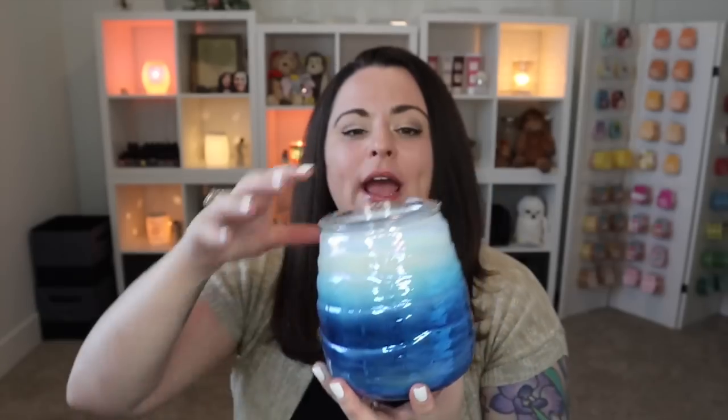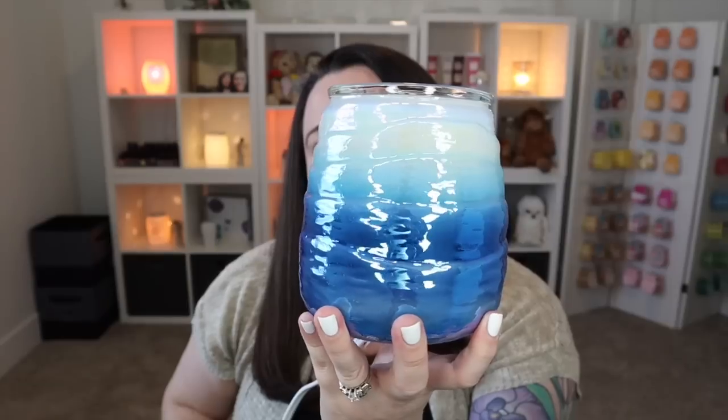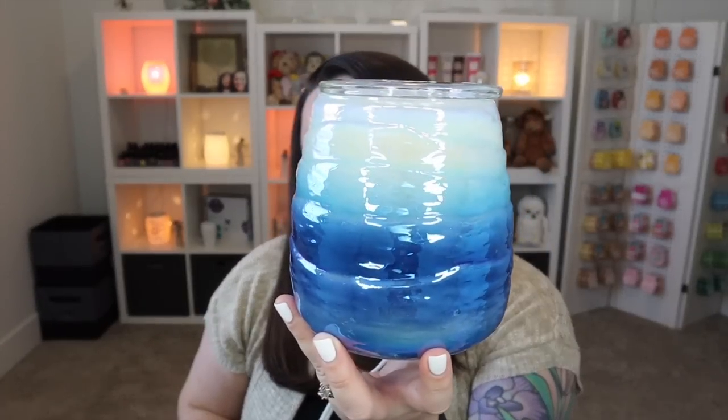Let's go ahead and start with Ocean Ombre. I have yet to actually turn any of these on — well, I did go to Scentsy Family Reunion for a bit before we got sick and came home, so I did see some of these at the convention. But there's just something different when it's in your own home. This is the Ocean Ombre, it's 20 watts, and it looks really pretty when it's off.